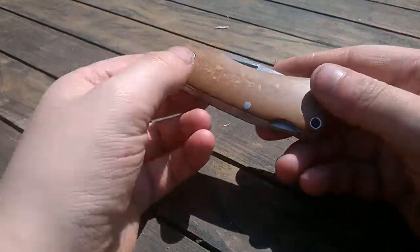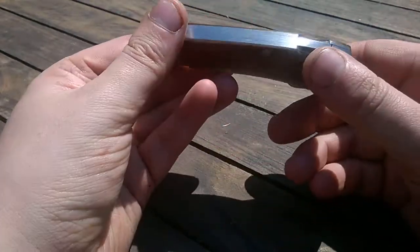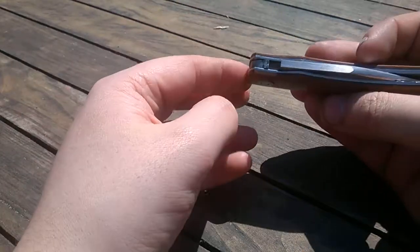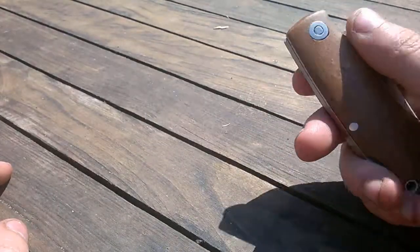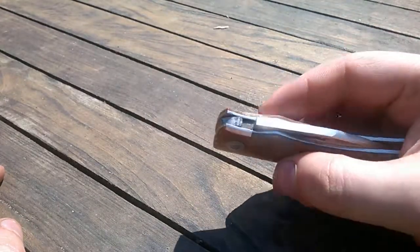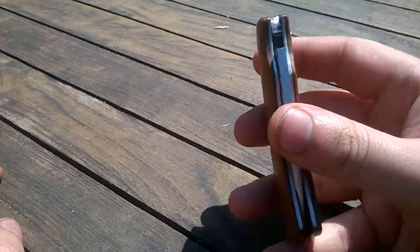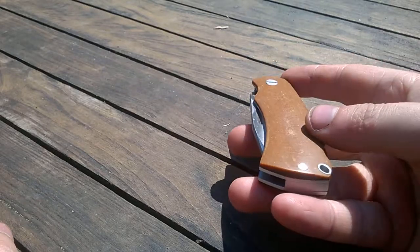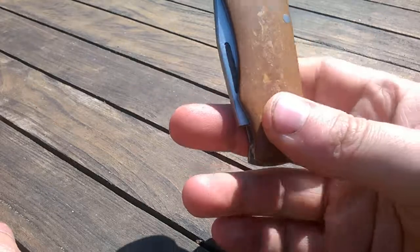Let me know what you guys think of it, and about the milk liners — if you have ever seen a backlock or a slip joint with milk liners. That's it for now, talk to you guys later, bye.